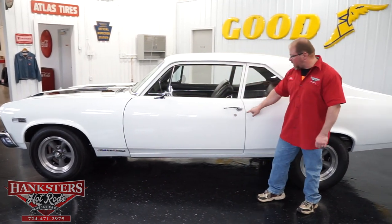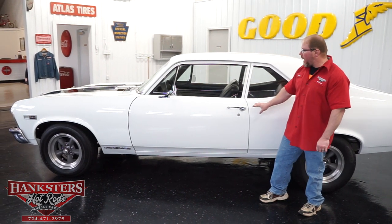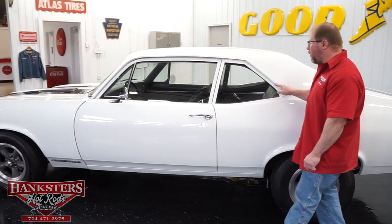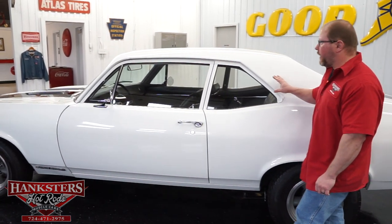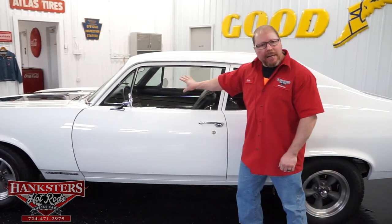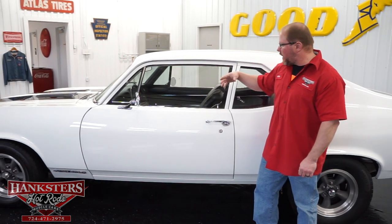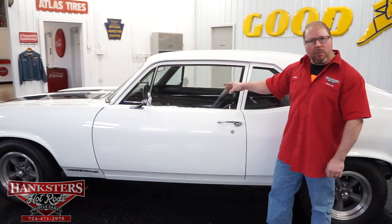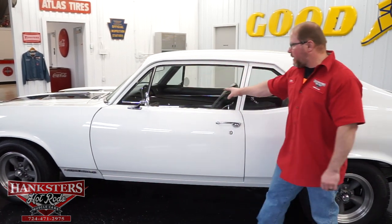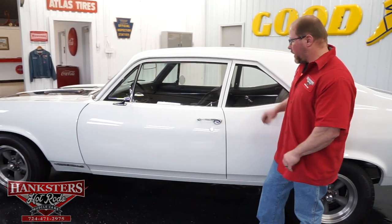The gaps are very uniform front to back. On the driver's side mirror you can see the painted drip rail moldings that blend in with everything, as well as all the moldings around the windows, all painted up. The glass on this car is in excellent condition — no cracks, no scratches, no chips. Not in the wing window, not in the side glass, or in the quarter glass either. All of that is in excellent shape.